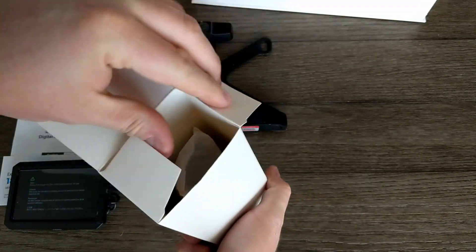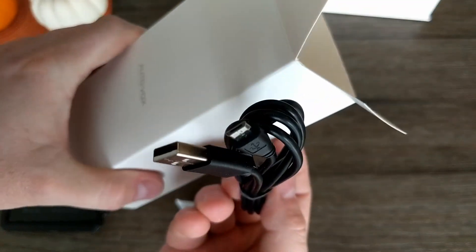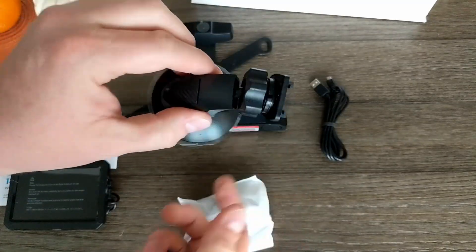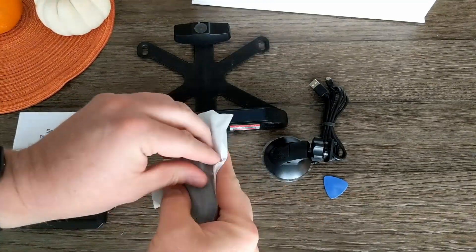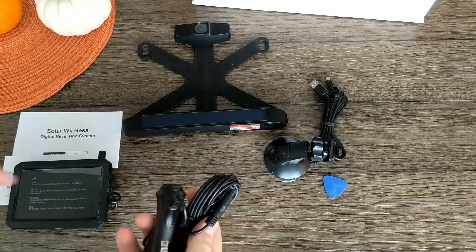In this box, you get the USB plug for charging the battery any time it's not sitting in the sun or hasn't been in use for a while. The suction cup mount, which is also sticky. There's also a tool, probably meant to help remove the suction cup at a later date or to open the little door to charge the battery when the sun won't cut it. And, of course, the cigarette power adapter.